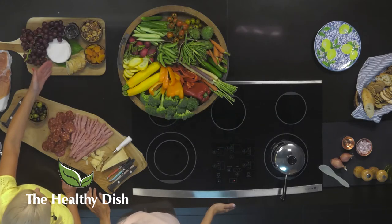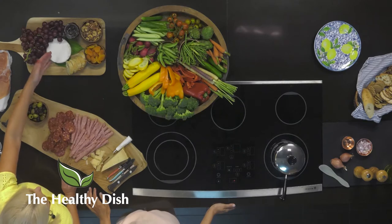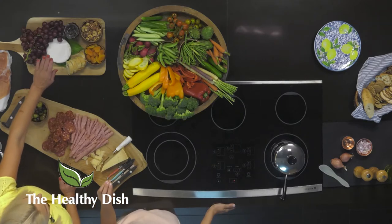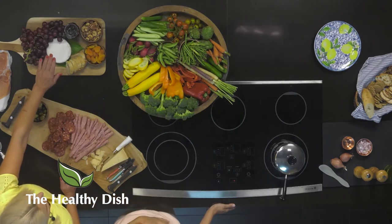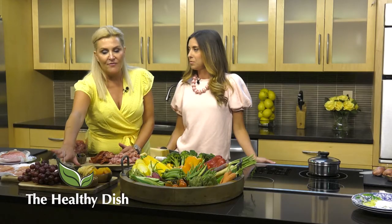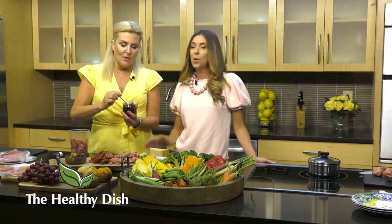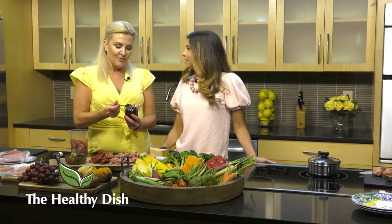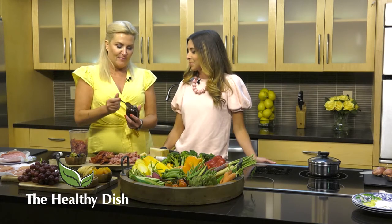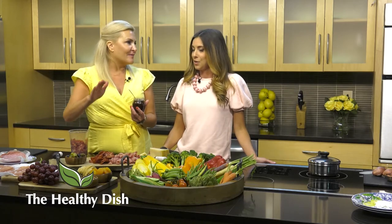This is triple cream cheese - you could do brie. It's really creamy and buttery in the middle. You want to let it sit out as long as possible - if you could let this sit out a few hours before your company comes, that's ideal. And then this here is fig jam. If you have not had fig jam, you don't know what you're missing. You could put this on the bumper of a car.